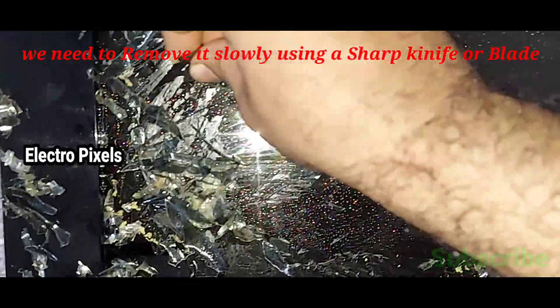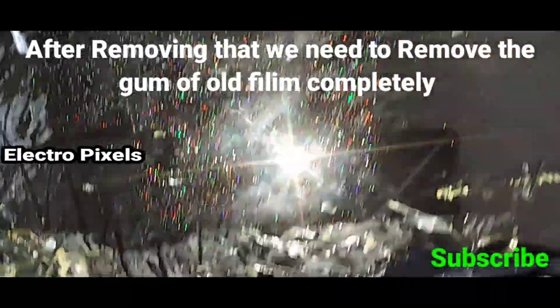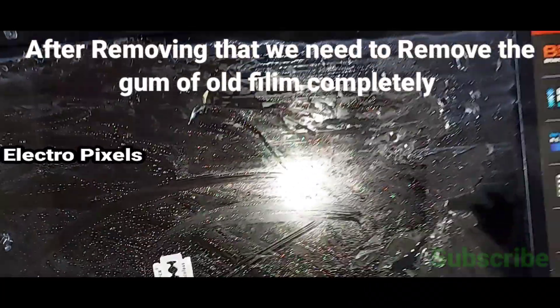We need to remove it slowly using a sharp knife or a blade. After removing that, we need to remove the gum of the old film completely from the panel.